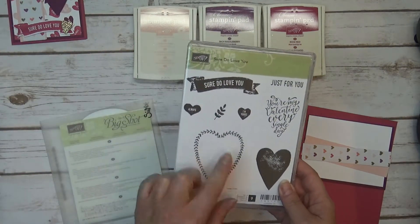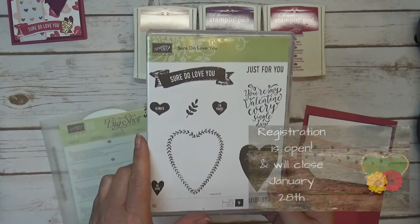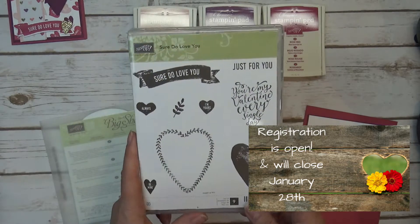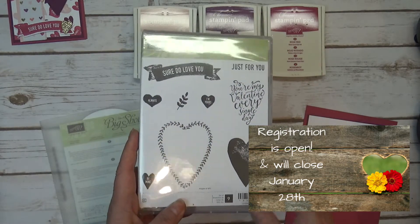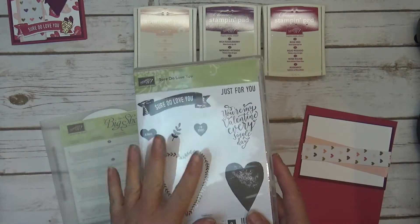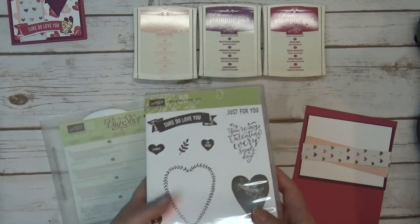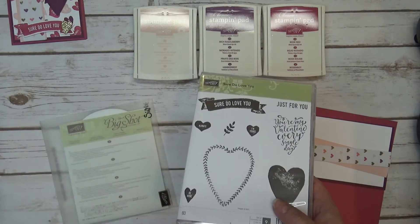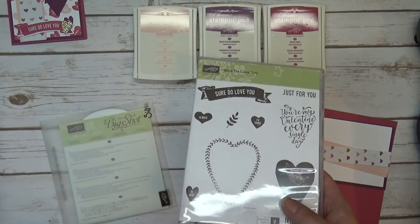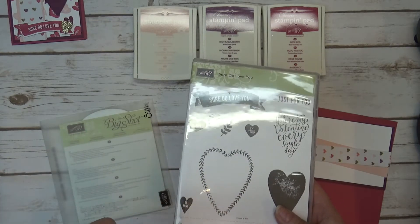I'm going to use the stamp set Sure Do Love You, and I'm going to be offering a class. The registration opens on January 20th, and I usually leave my registrations open for about a week. I provide all the card stock, and all you're paying for is the contents of the class — the stamp set, the inks. There's no extra charge by me for doing the class. I will send you a PayPal invoice, and once you pay that, when the registration closes, I order everybody's class contents.